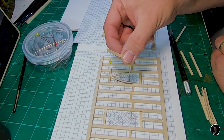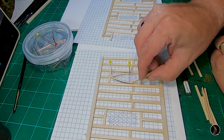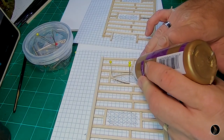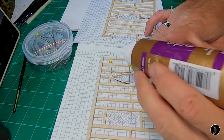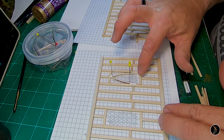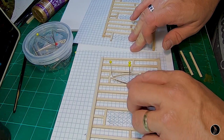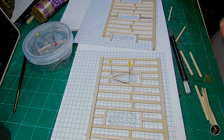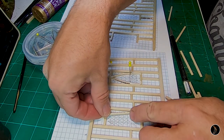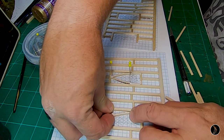I cut some one-sixteenth by one-eighth basswood and bent it in there, pinned it so it goes more towards the walls, and then I'll put a lot of glue in right here. I'm going to tap it in there, let that dry, do more, and then let that dry. That's essentially what I did — just put them in there and bend them. Just bend it in there and stick a pin right there.